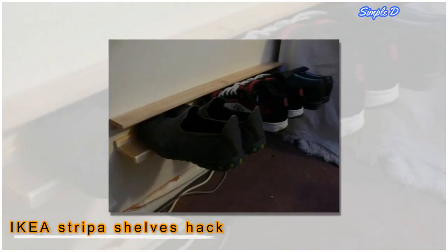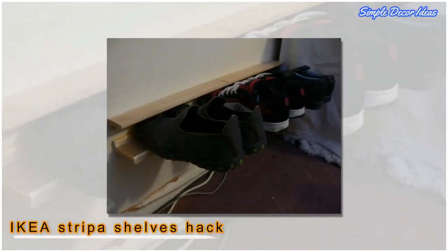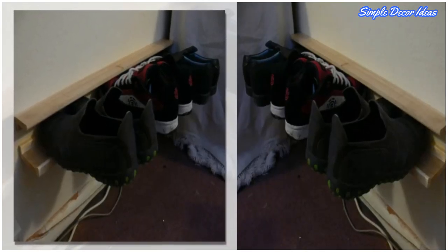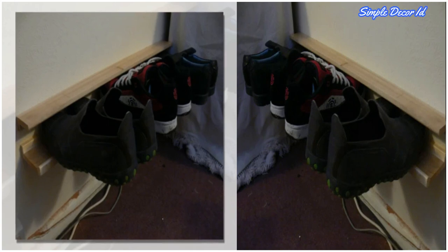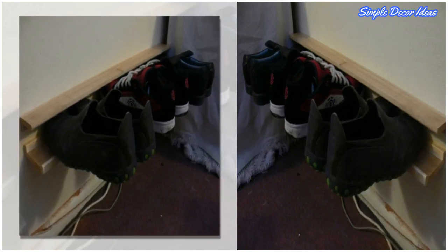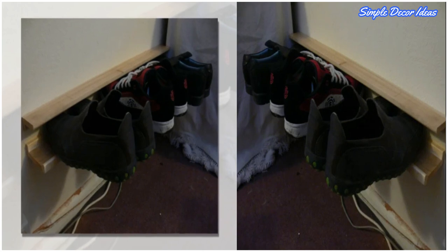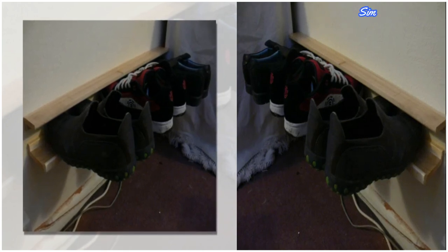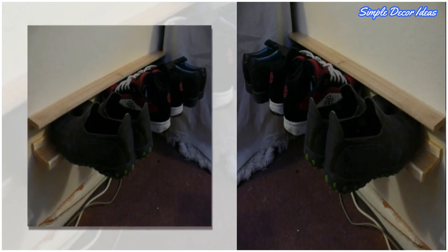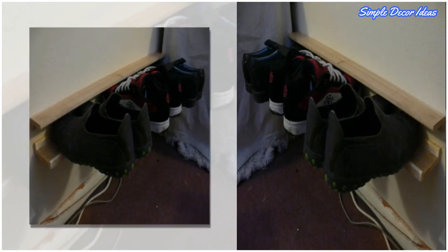8. IKEA Stripa Shelves Hack. The idea is to use two IKEA Stripa shelves and some screws and plugs to build a very simple-looking shoe storage system. The first step is to cut two shelves to about two-thirds their initial depth. Each rack is made of two shelves — the bottom one is left intact and mounted on the wall, and the top one is smaller and mounted upside down above the first one.